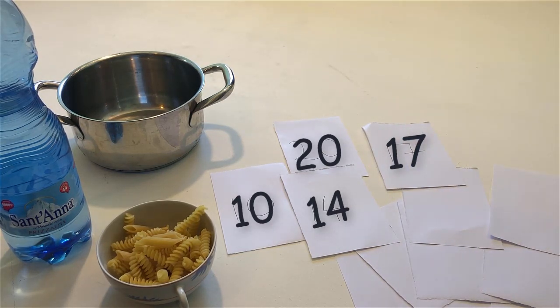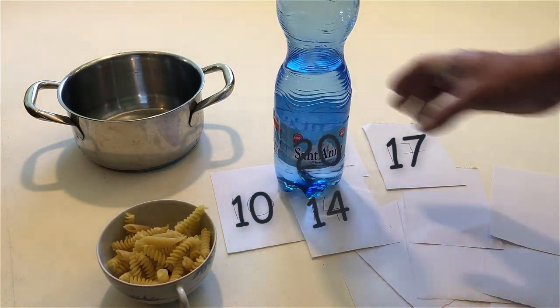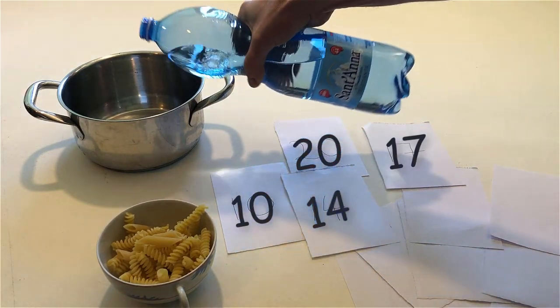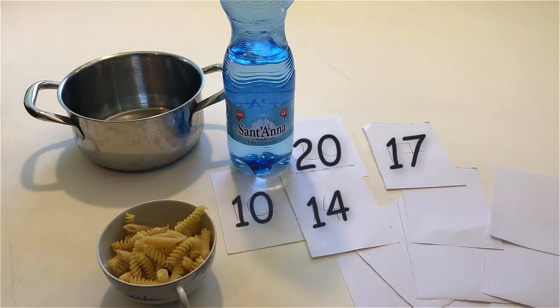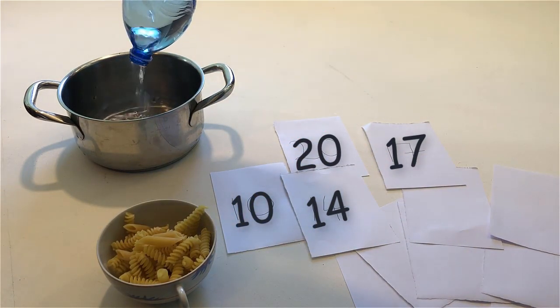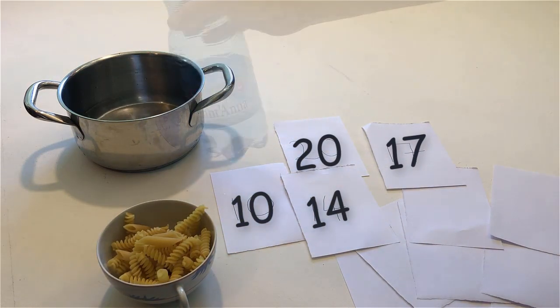Pour some water into the pan. That's not enough. Pour some more. That's still not enough. Pour some more. Pour some more. That's enough.